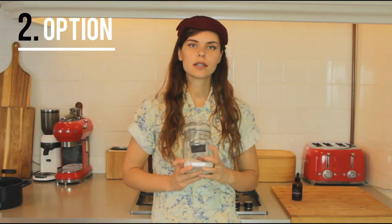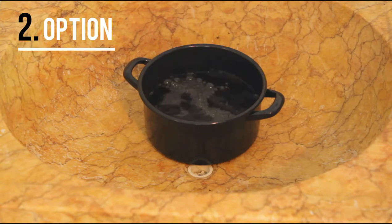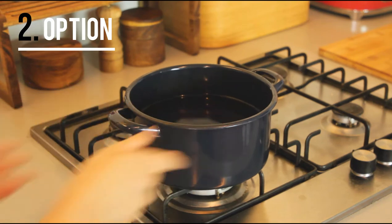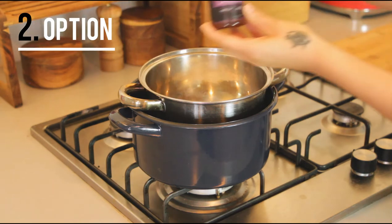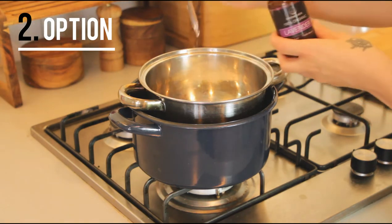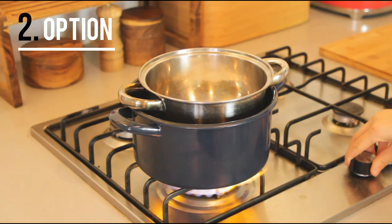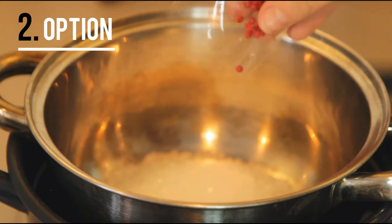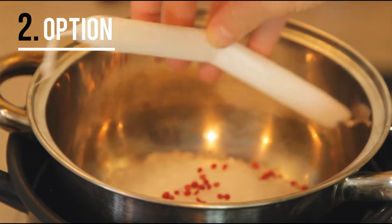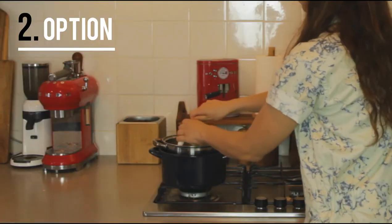Now we're going to melt some wax to make new candles. We start by heating up some water. On top of the pot with the water we're going to place another pot and in that we're going to pour the wax. I'm also adding lavender oil because that's a natural repellent against mosquitoes and it smells nice. This wax I'm adding now is to mix in some color, and if you have any old candles or broken candles, you can reuse the wax by heating it up as well.